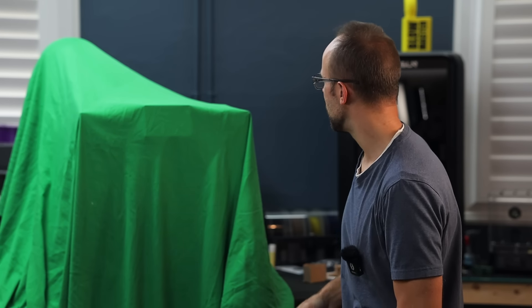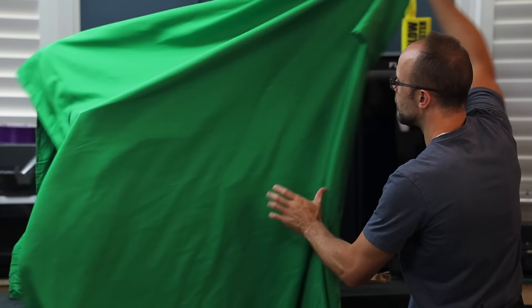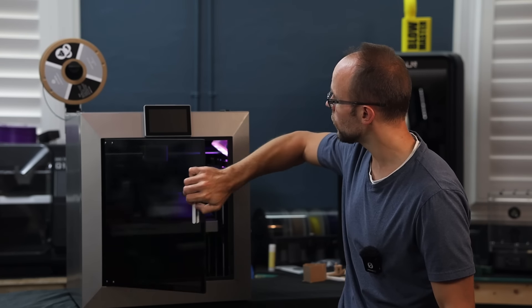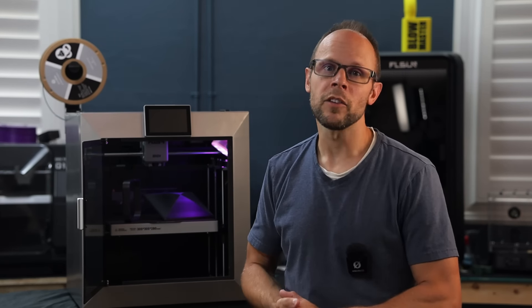I've been keeping a little secret and I can finally let it out. I've been testing the all-new Chidi Plus 4 for a couple of months now and spoiler alert, this may be the best price-to-performance printer on the market right now.